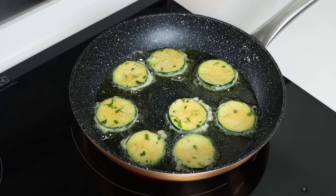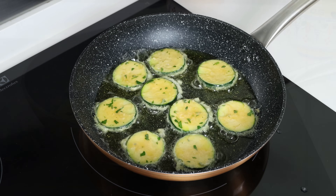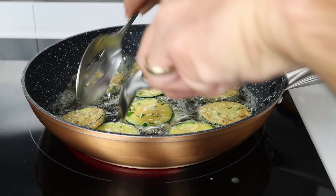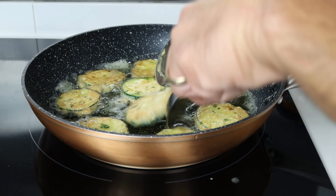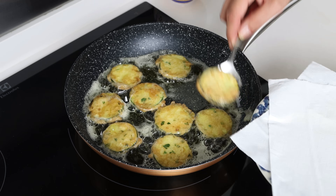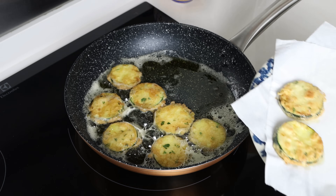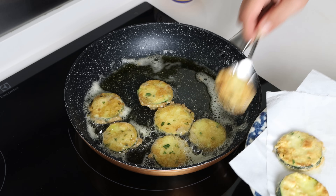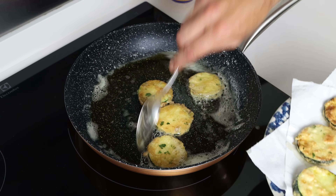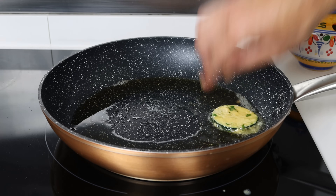We're going to cook for about two to three minutes per side until the slices of zucchini are golden fried all around. As you finish each batch, transfer the slices into a plate with some paper towels. If you want to keep the fried zucchini warm while you cook the rest, just add it into a preheated oven at its lowest setting. Continue to cook the zucchini in batches using the exact same method.